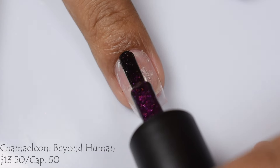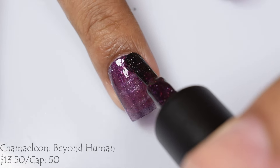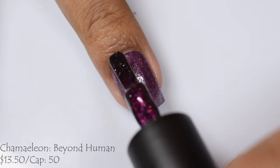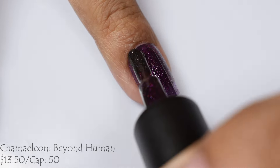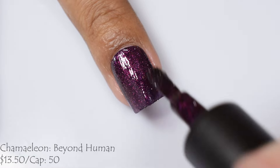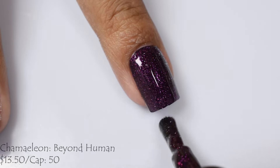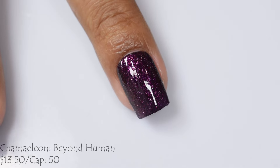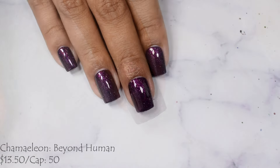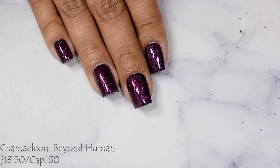First up is Chameleon Nails. This is Beyond Human, described as a black jelly base filled with pink, orange, green shifting aurora shimmer and pink reflective glitters. This is going to be $13.50 with a cap of 50 bottles. So we have a jelly formula here. This packs a punch for opacity as you build it up. I'm going to suggest going to three light coats. The formula is on the more dense side, just because it's packed full of those wonderful glitters. There is a bit of shimmer here — as you get it to full opacity you'll see this inner glow that has a soft pink look to it.